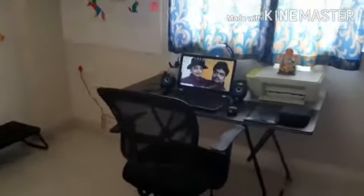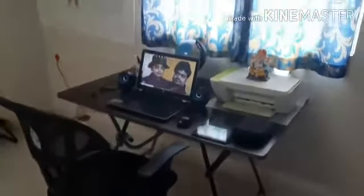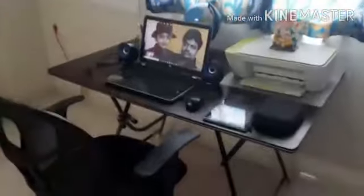So overall this is how it looks. I'm getting ready for the online classes for the next academic year, and I'm all set.